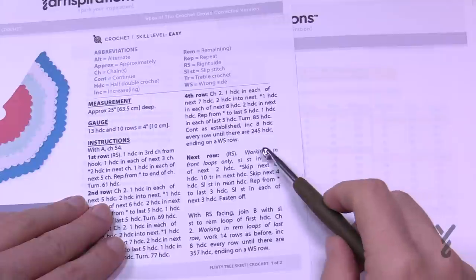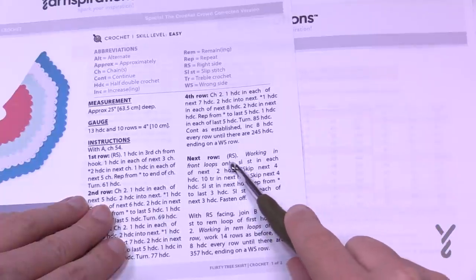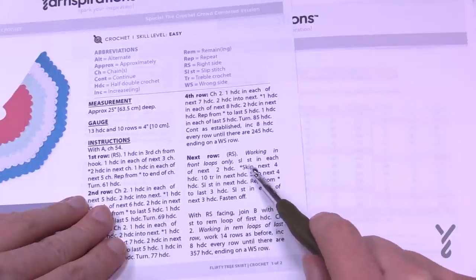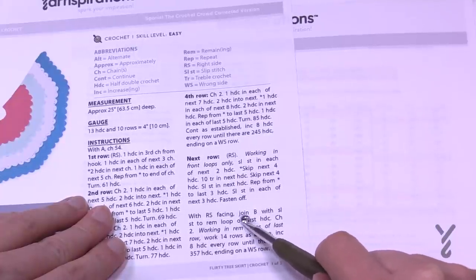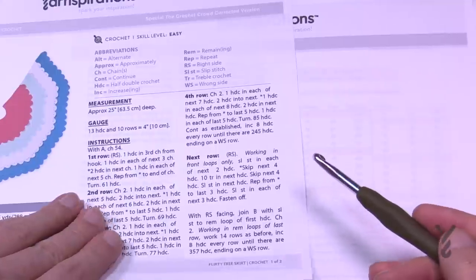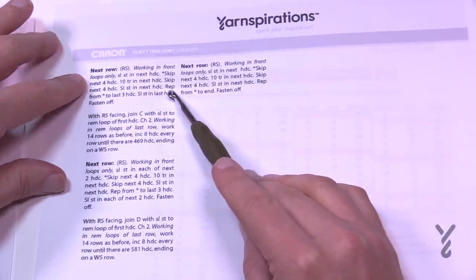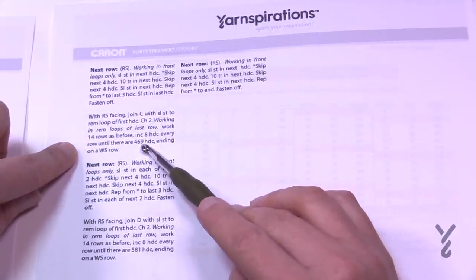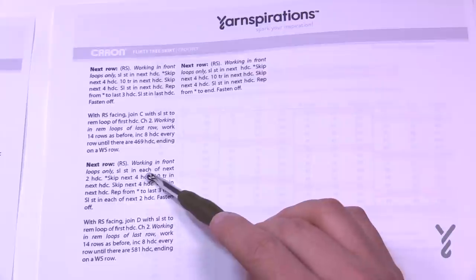One last thing to note: this is the front scallop area, and then after that scallop is done, the scallop uses the front loops only. You're then going to start the next color on the back loops of the same row — this is technically the next row in order to start. Complete this until there are 357 half double crochets — my worksheet will help with that. Then the next row uses front loops only in a slightly different configuration, and you'll continue joining and starting with half double crochets again to 469 half double crochets.